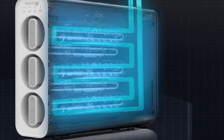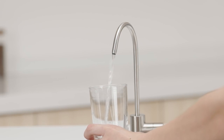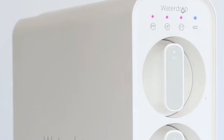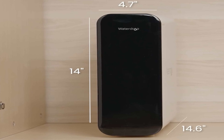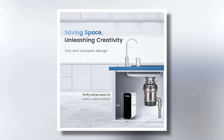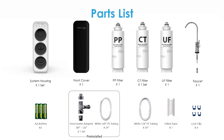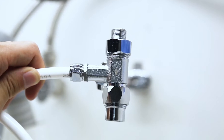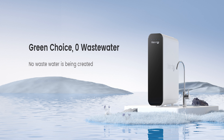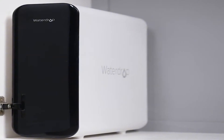Unlike traditional reverse osmosis (RO) systems, this filter retains essential minerals without reducing TDS, meaning you get pure water without wasting any. It requires no 110-volt power source and does not cause a pressure drop, making it an energy-efficient option. With compact dimensions of 4.68 inches wide by 13.97 inches high and 14.81 inches long, the WaterDrop TSU fits easily in small spaces, even alongside large food disposals. Installation is straightforward, with all components included for both 1.5-inch and 3.8-inch under-sink pipes. The premium brushed nickel faucet adds an elegant touch to your kitchen. This system is also eco-friendly, producing no wastewater and requiring no drain line. With reliable customer support, you can feel confident in your choice for a cleaner, tastier water supply.